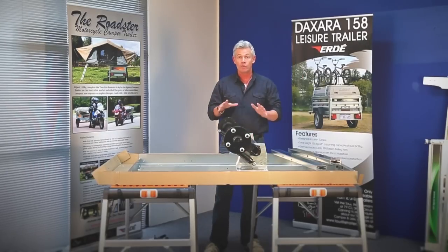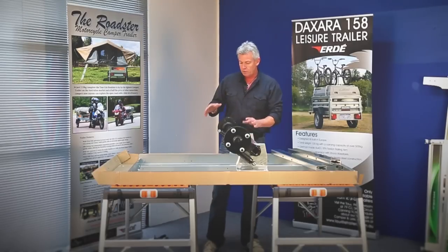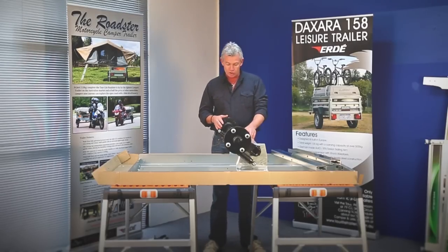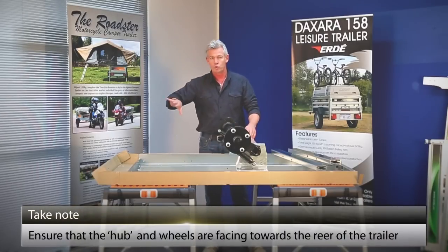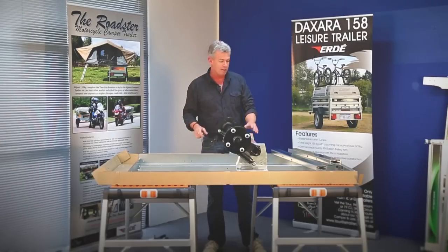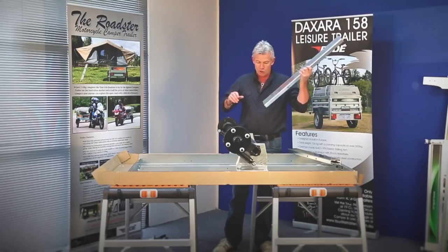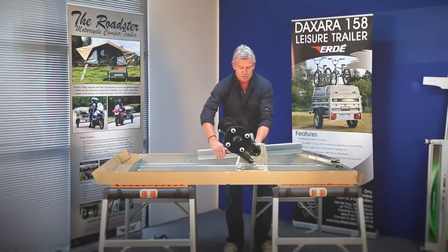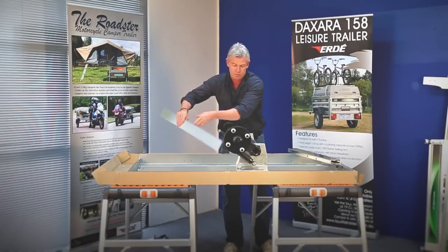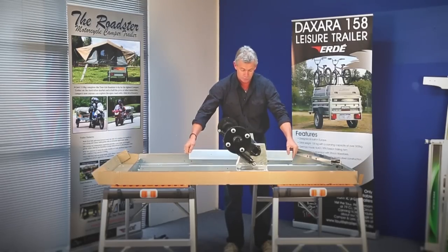So you can see now we've got the axle in place. When you place the axle on, make sure it's pointing in the right direction. You can see here that the hub, and therefore the wheels, are pointing towards the rear of the trailer. Next, we get the two support beams that you fit under the side panels of the trailer.